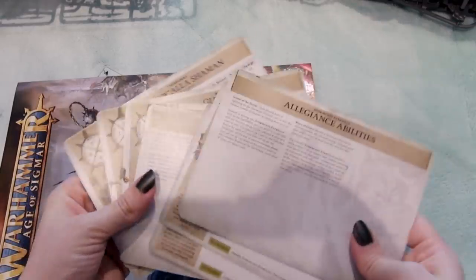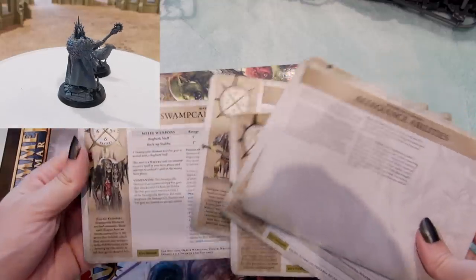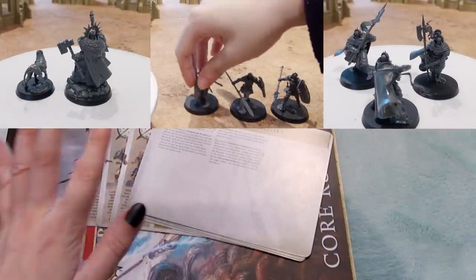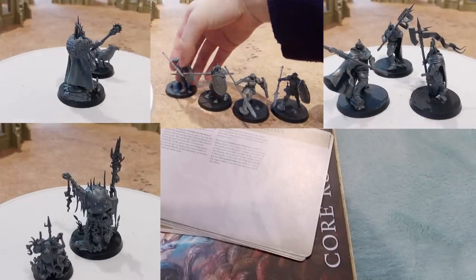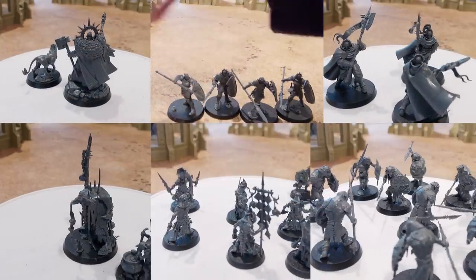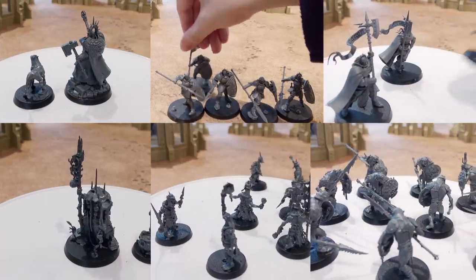And the miniatures themselves: the Lord Imperitant, five Vindictors, three Praetors on the Stormcast Eternal side, and a Swamp Collar Shaman and Potgrat, ten Hoggrat Sitters, and ten Gut Grippers on the Cruel Boys side.